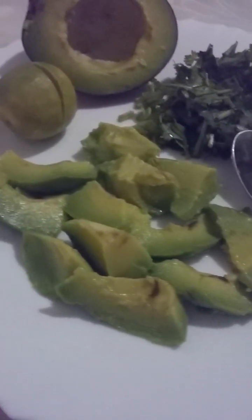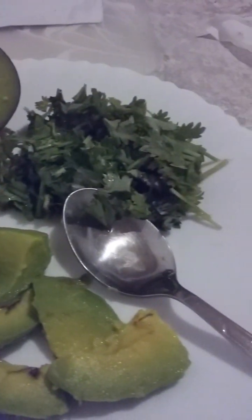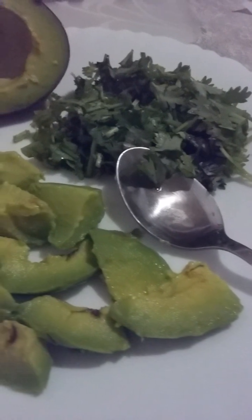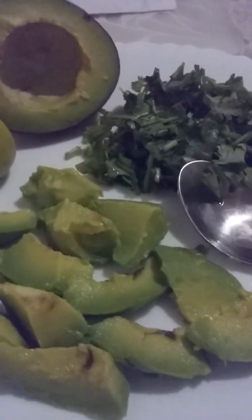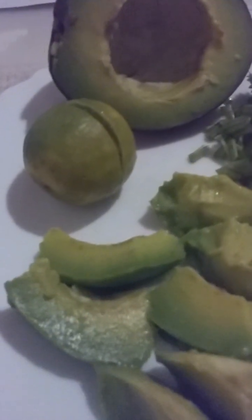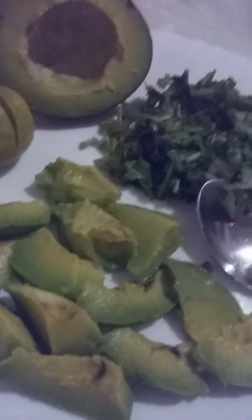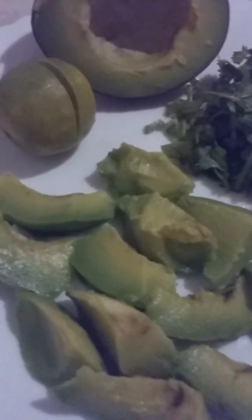Welcome to CK Meals and Recipes. Subscribe, like, comment, share, and hit the notification bell button for more upcoming videos. Today I'll show you how to prepare a very simple salad made out of three ingredients: chopped parsley, avocados, and lime or lemon — just one lime or one lemon.